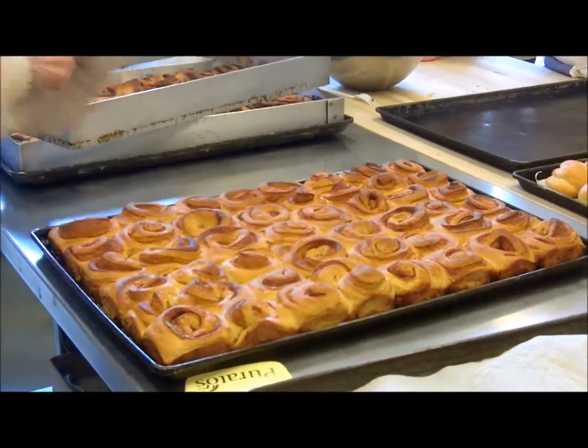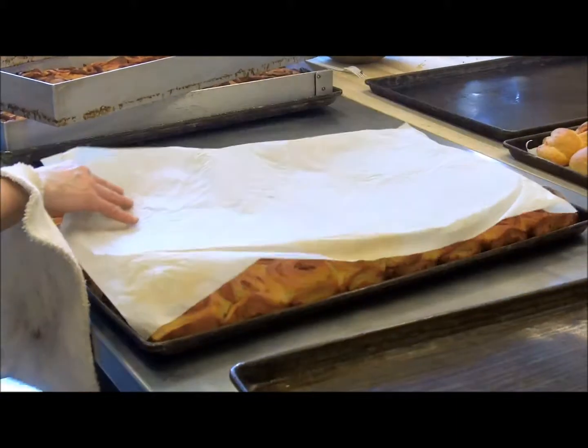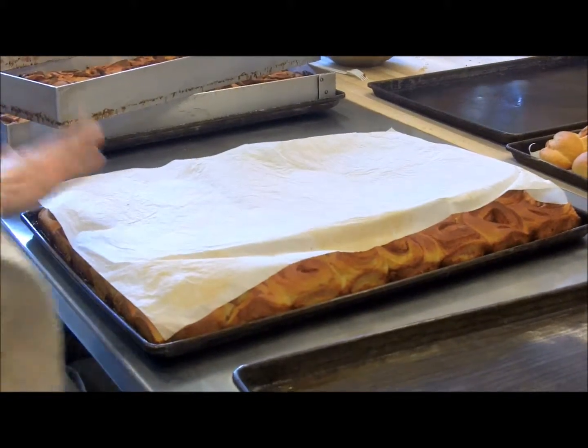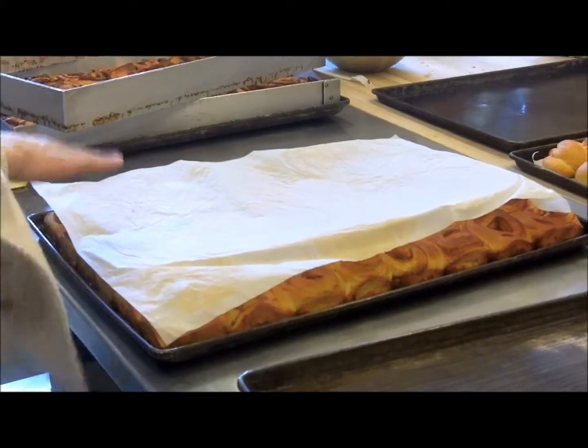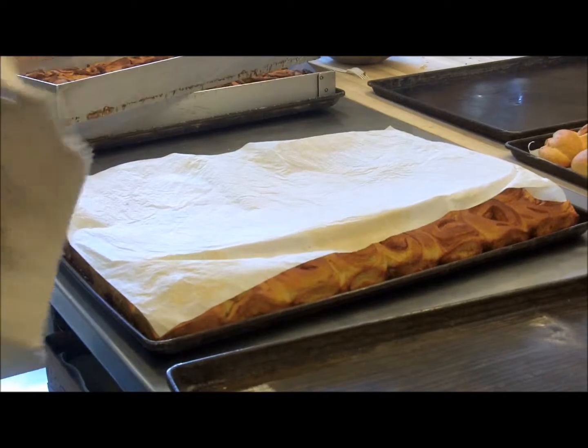Set your frame aside. Get another tray. Now you can put parchment or you can leave it — you will be cutting in the pan. Sometimes I don't like parchment because when you cut through the pan, you cut through the parchment.